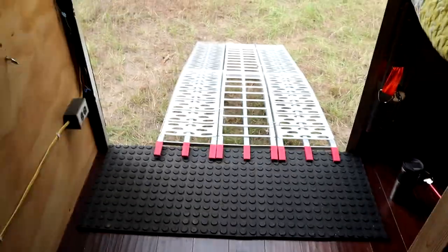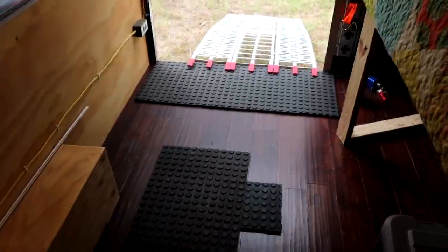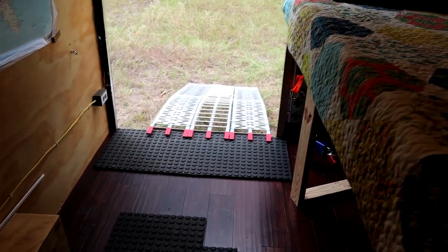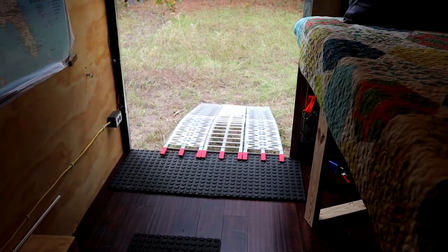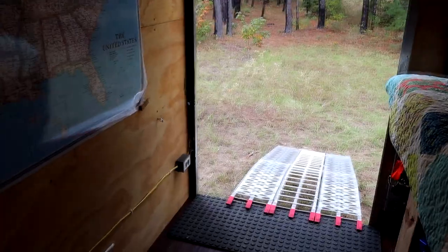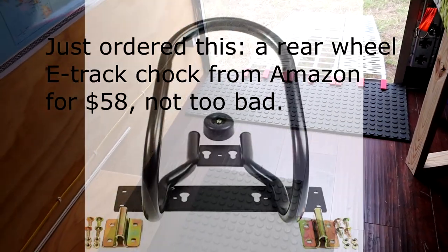I'll just have to color that in and do it right the next time. I'll probably end up buying an expensive rear wheel chock system — the kind that pops in and out and connects to the rear axle. That way I don't have to run straps. You just put the chock on, crank a bar down that snaps onto the wheel, and it ain't going nowhere. Pricey, but probably worth it.